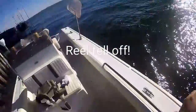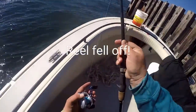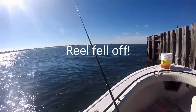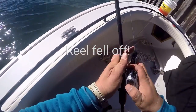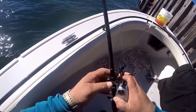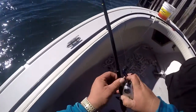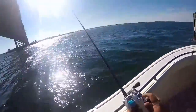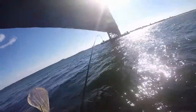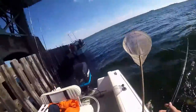Oh shit — what the fuck? It's still there. What the fuck just happened? How did that happen? Wow, that was crazy — and the fish is still on! My reel fell off — my reel just fell out of the saddle.